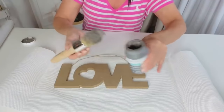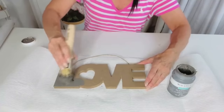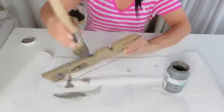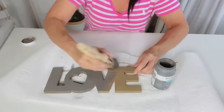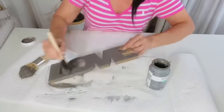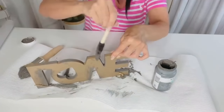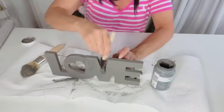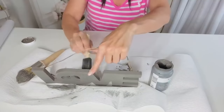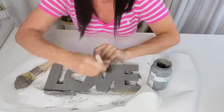For this next Dollar Tree DIY, I want to share how to take one of those Dollar Tree love signs — and you could do this with pretty much any Dollar Tree sign since they put out signs for every season. This one was actually left over from Valentine's Day. I like to buy a little extra decor during Valentine's Day for bridal season ideas — this would be so cute for a little farmhouse wedding table topper or just for your home if you love love. I'm using Waverly elephant gray chalk paint; I've been crushing on this color lately.